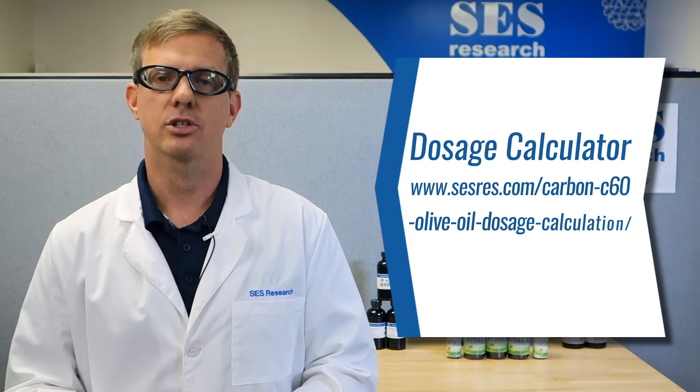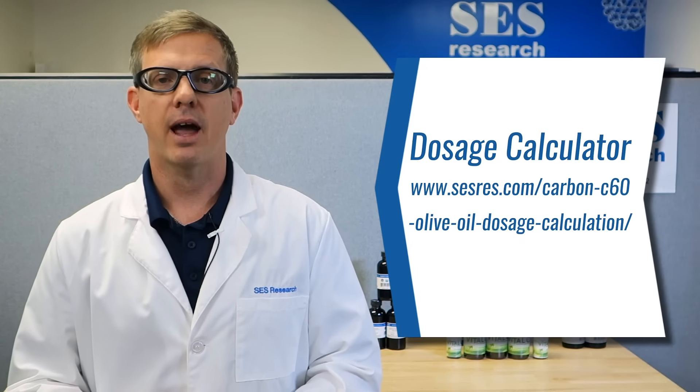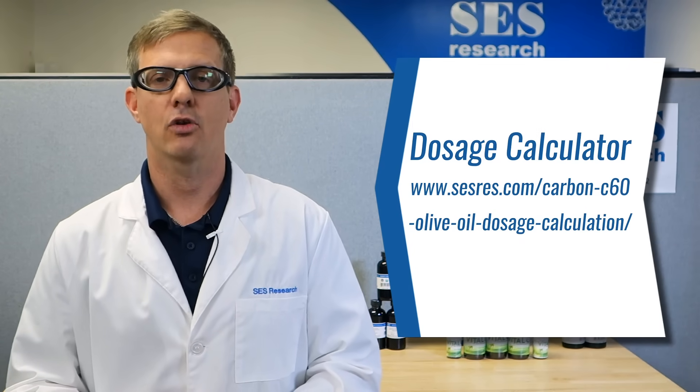If you want to get more accurate dosing — more accurate than just a 5 mil, and by the way 5 mils is a teaspoon — you can go to our website, SESRES.com, and find our dosage calculator.